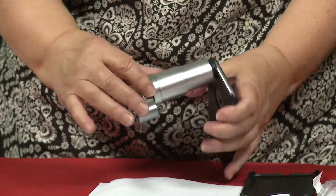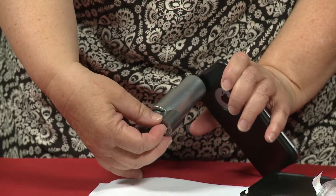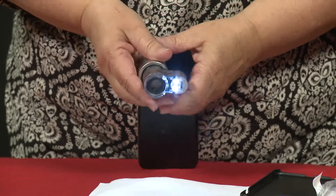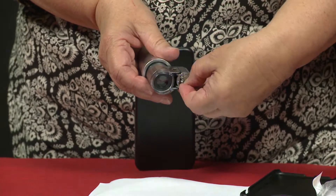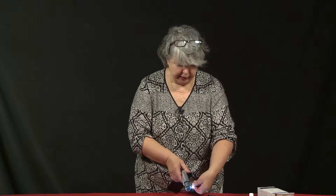Down at this end, here is a light that you can use. It's got two settings. Flipping it one direction gives you a white light, and flipping it the other direction gives you a blue light. I'm going to put it on the white light here.